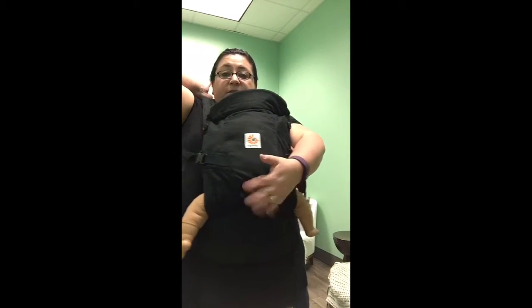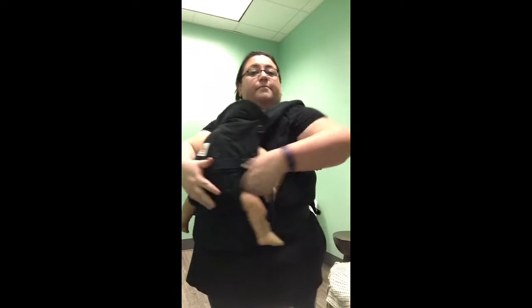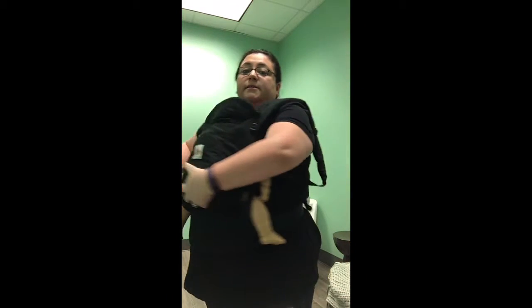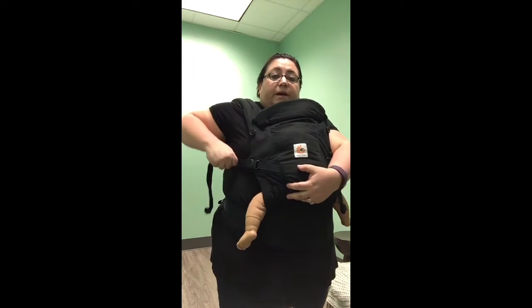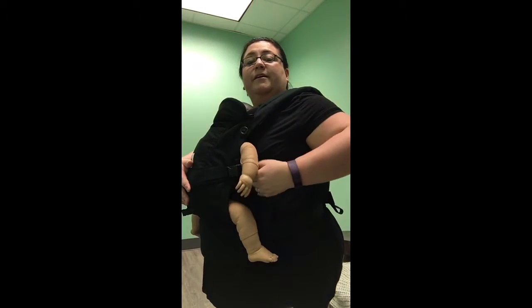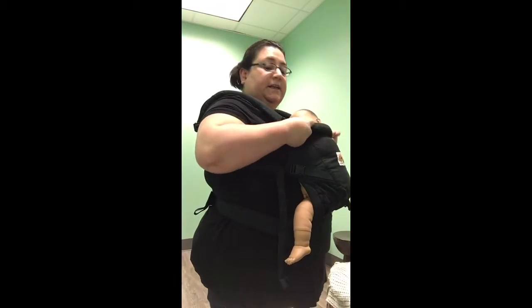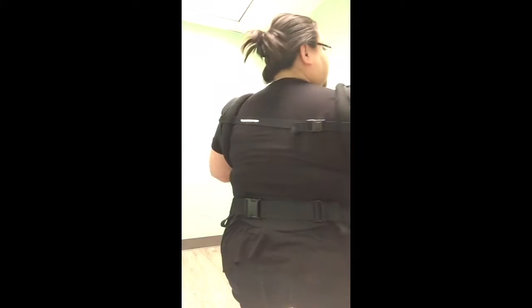Buckle the chest clip, listening for that good snap. Keep one hand up there maintaining tension while your other hand comes back to support baby. Then pull those straps forward again, pulling that chest clip right down your back. The lower you get that chest clip, the better — it's going to be counter pressure to the weight, especially when you've got a bigger baby. Go back and forth tightening the straps, and now you have a nice low chest clip.